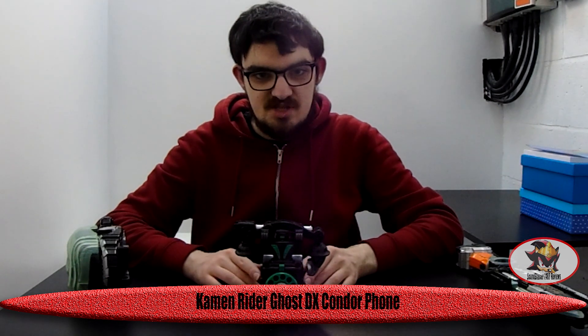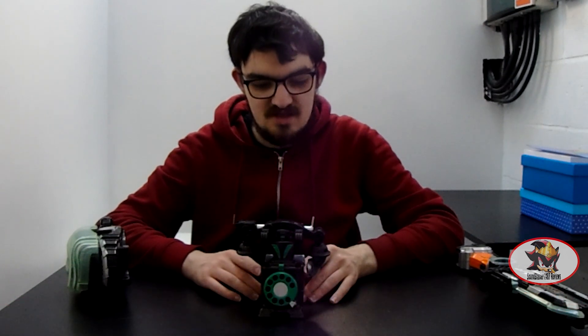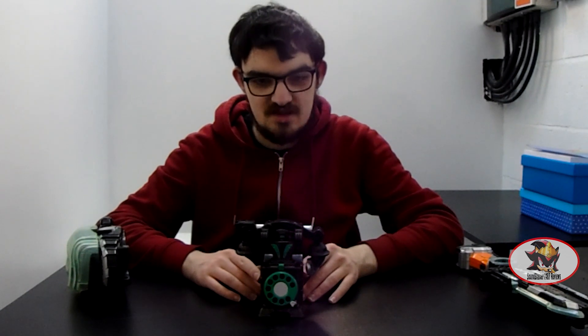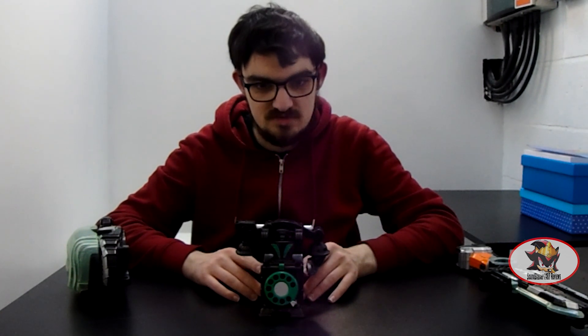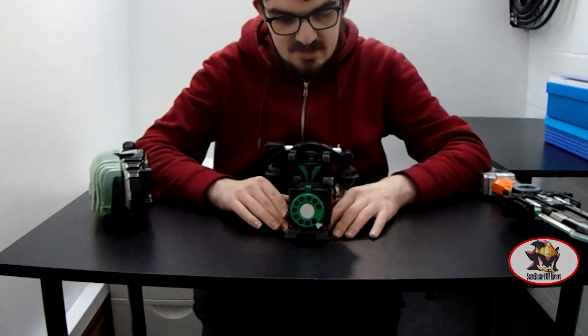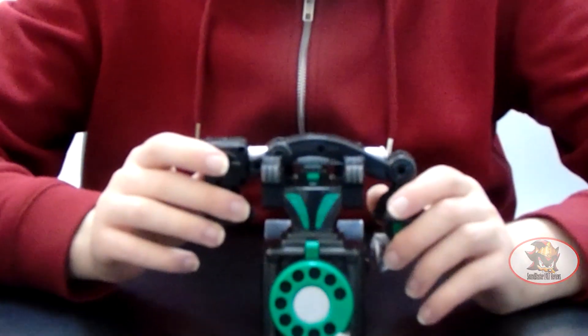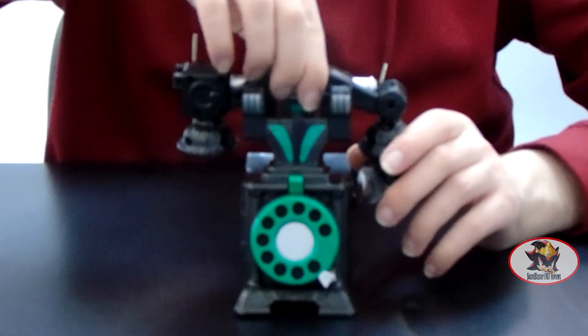Greetings fellow Decepticons. SoundBlaster1987 here with another Kamen Rider Ghost Roleplay Review. Today I'll be looking at the Condor Denwa, or Condor Phone as it was also called. As you can see, it is clearly an old early 20th century style rotary phone inspired by the Condor Bird.